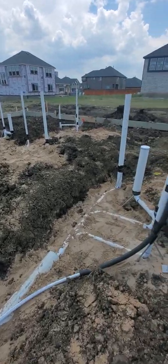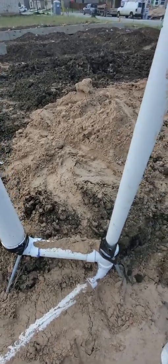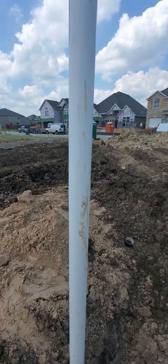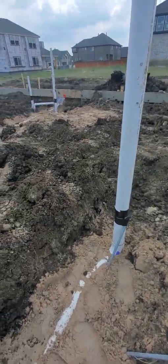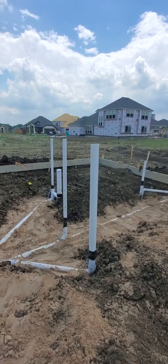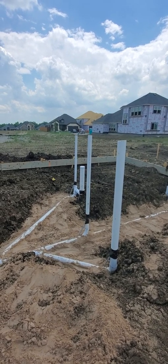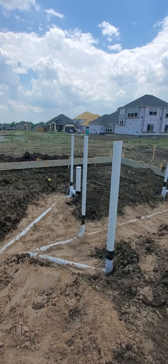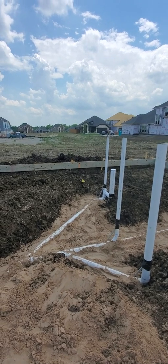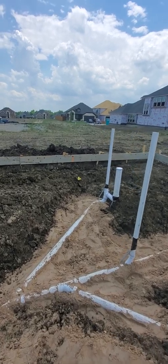This right here is a toilet rough-in — this pipe comes across, turns up, and that's where your toilet's going to sit. That's a vent. Vents have to go all the way through the roof. It's like putting a straw in your Coke, putting your thumb over it, pulling it out — the Coke stays in. Take your thumb off and it runs out. These vents go through the roof so your plumbing drains correctly, and also so sewer odors and gases have a way to escape into the atmosphere.